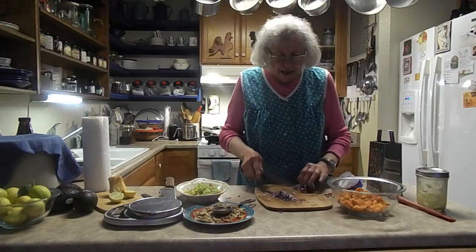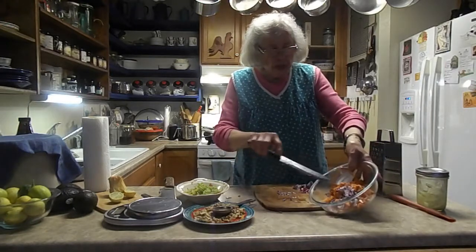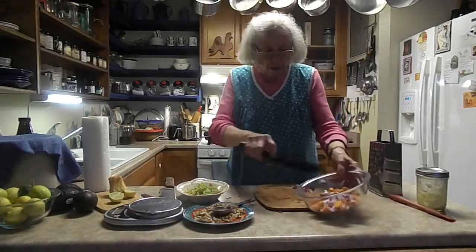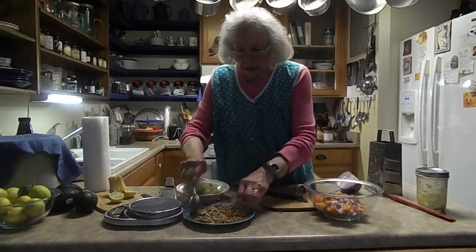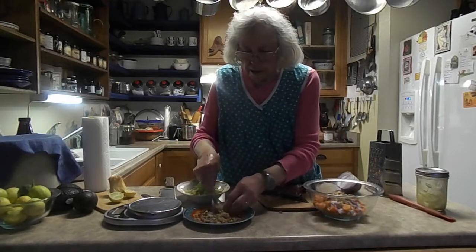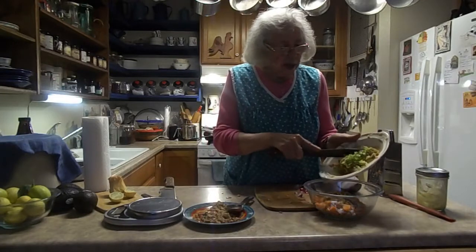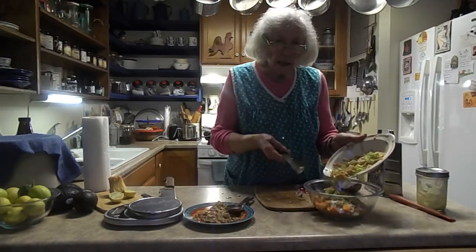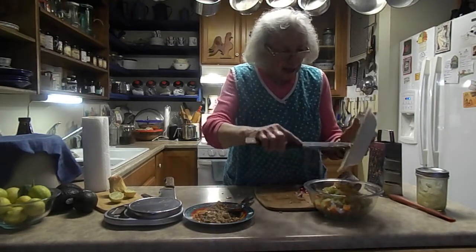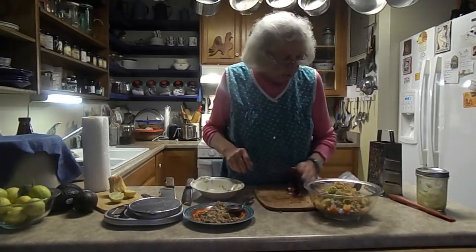I'm putting in some red onion that I just chopped. I have cooked, peeled, and cubed up one nice large sweet potato. I'm going to put in some walnuts — what is potato salad without onions and celery? I've got some celery, maybe a couple of tablespoons, minced up.